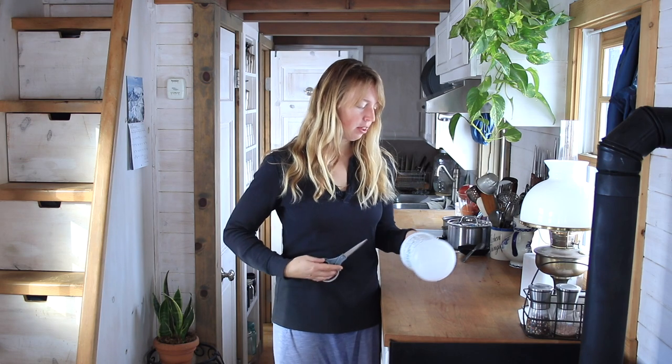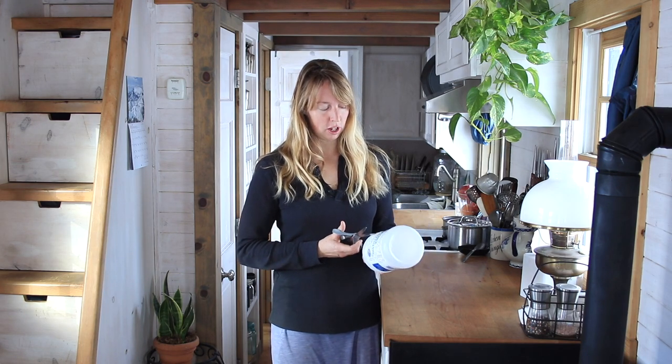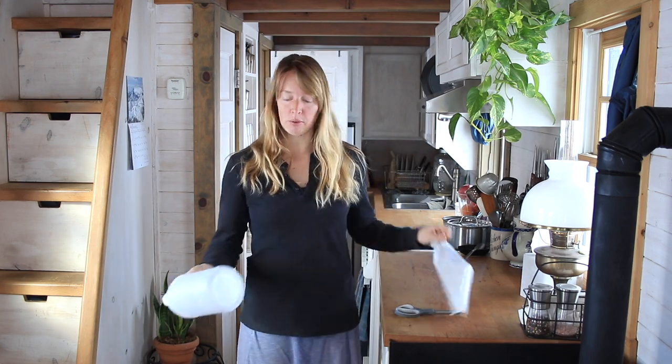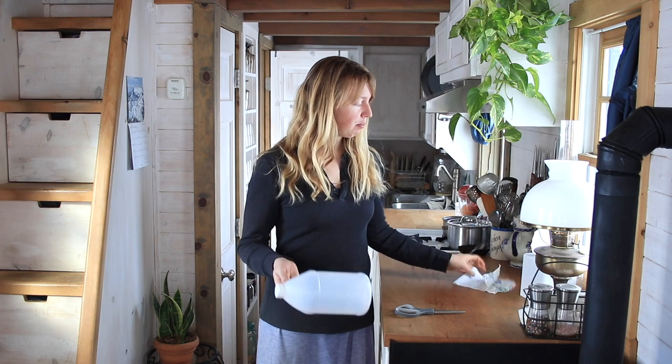Hey folks, Ariel Lover here at Fineth with a real quick little video this morning about just reusing some things. I like to reuse everything possible whenever we can and not create more waste.